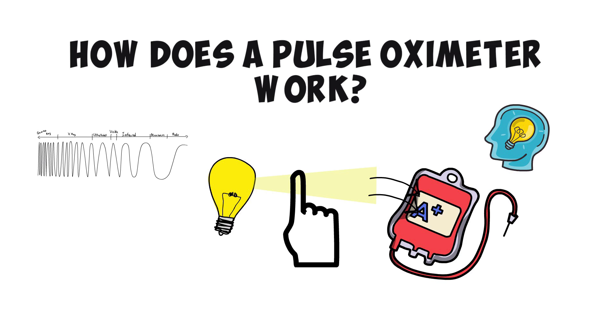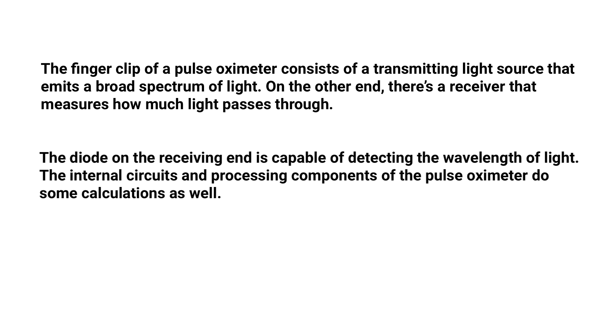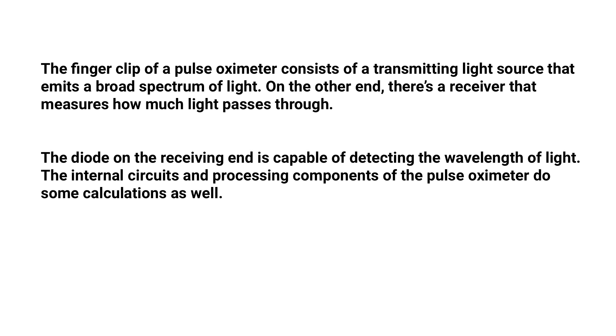The finger clip of the pulse oximeter consists of a transmitting light source that emits a broad spectrum of light, and on the other side there's a receiver that measures how much light passes through the finger. The diode on the receiving end is capable of detecting the wavelength of light.